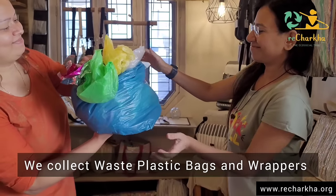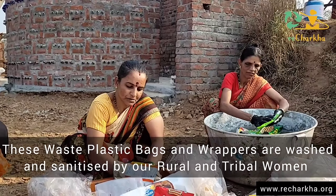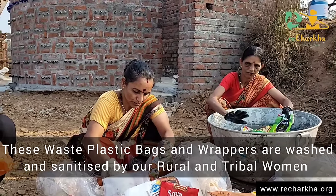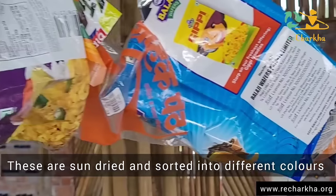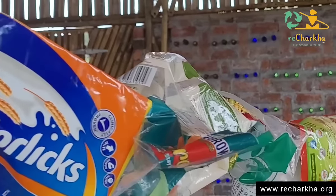We first collect all these waste plastic bags and wrappers, then we wash and sanitize them, and sort them into different colors. These are all original colors of the waste — we don't dye them.